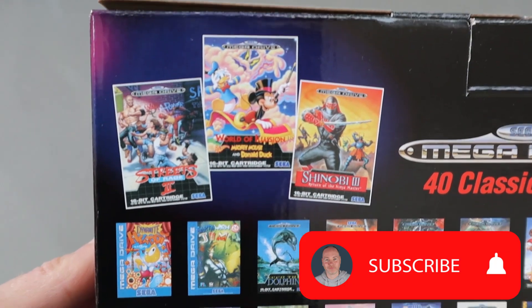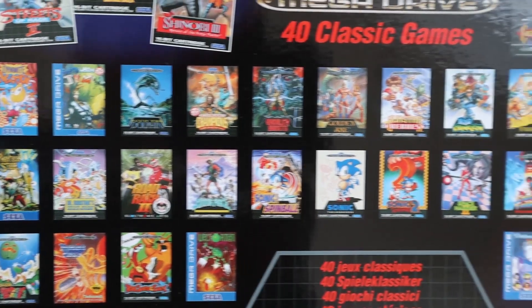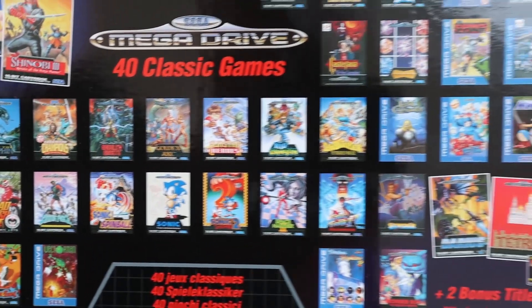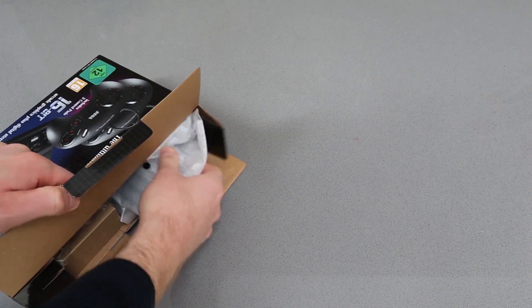Loaded onto it are 40 classic games including things such as Streets of Rage, Sonic, and Golden Axe. There's quite a wide variety of them, although I'm sure some people will think there are a few missing that would have been obvious to put on.